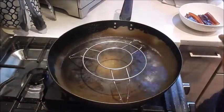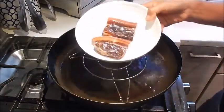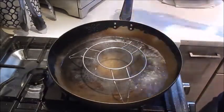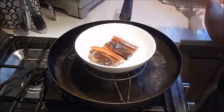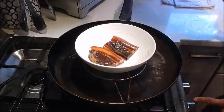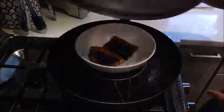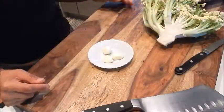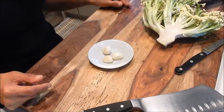The first thing we need to do is steam the preserved pork because it's uncooked. I have my pan with a steam rack inside — just place the pork in there. With the heat on medium, we'll let this steam for 15 minutes. In the meantime, let's prep the other ingredients.